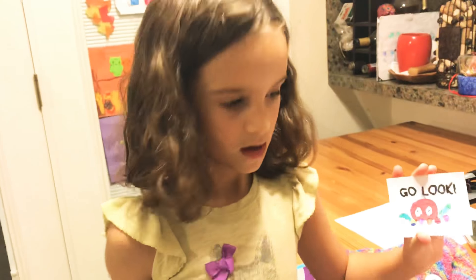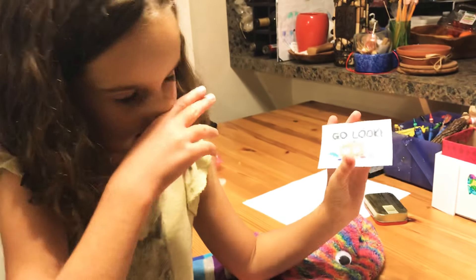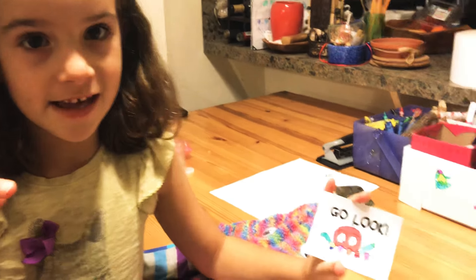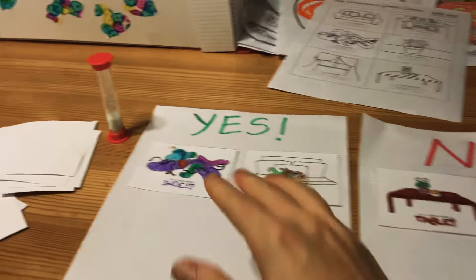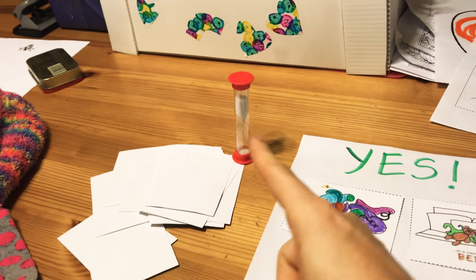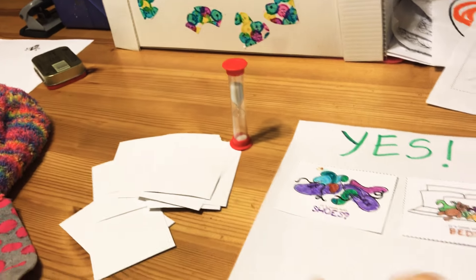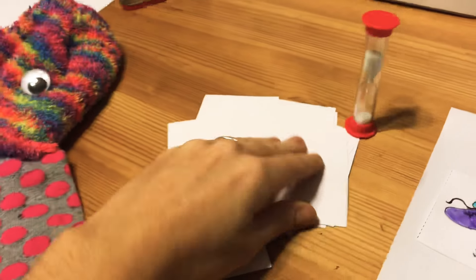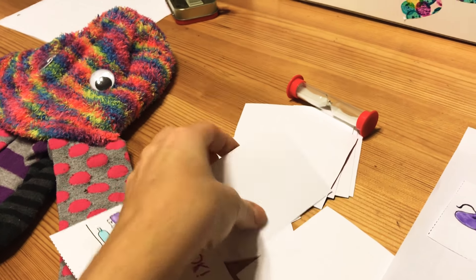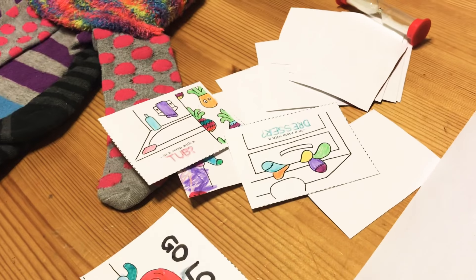When the Go Look card comes up, everyone else goes to try to find Soctopus based on the clues they've been given. You turn the timer over and say 'go look,' and everyone has until the timer is done to use the clues and find Soctopus. If they can't find it in time, they come back and keep drawing clues until the next Go Look card. You keep going until you find the Soctopus.